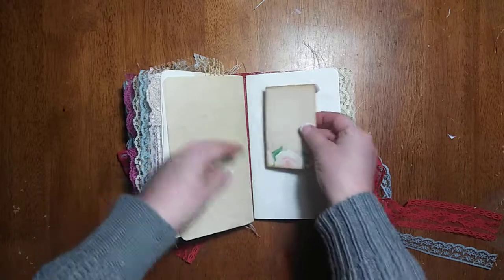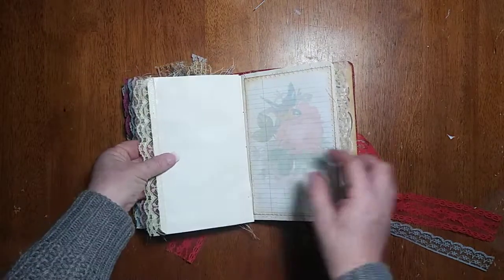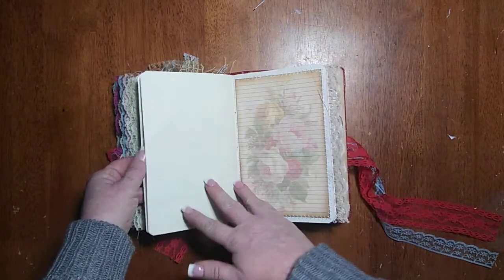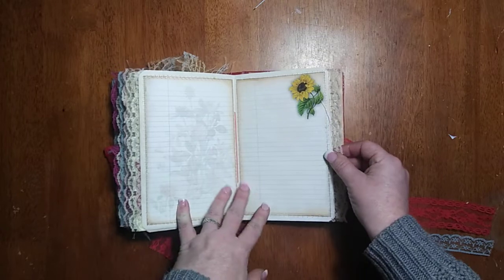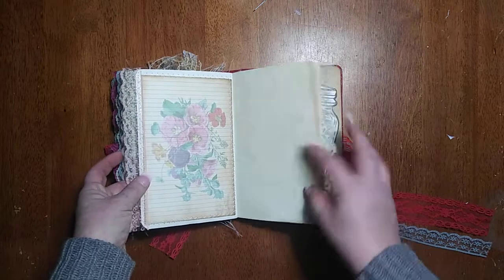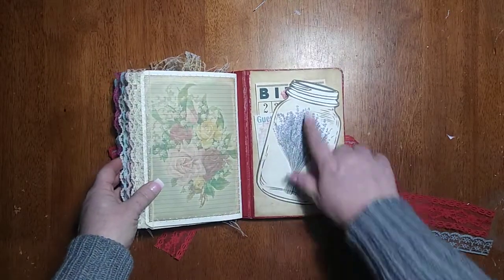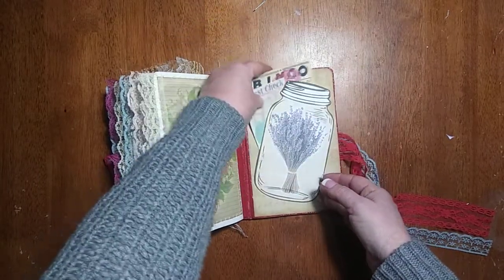I haven't put anything in there yet, just a little money envelope that was in the kit. There are lots of journaling places in this kit — lots of lined graphic paper, some that are blank like this one. Here's another one of those mason jars and I just tucked another little two pieces in there.